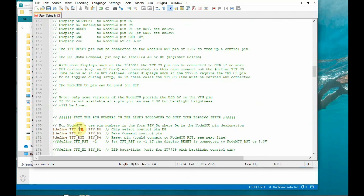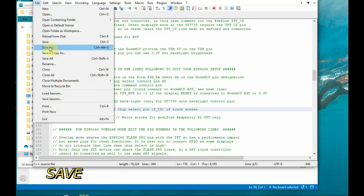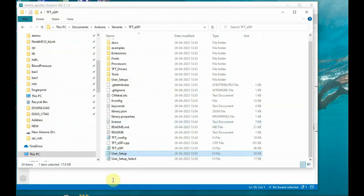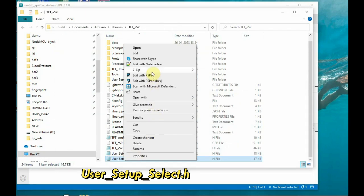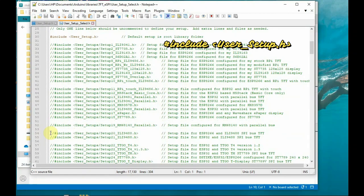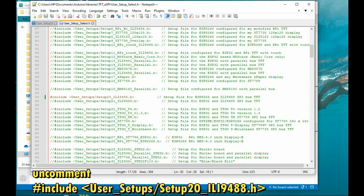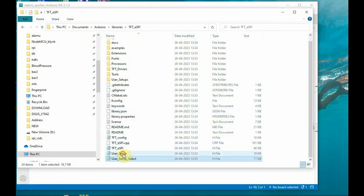Scroll down further and uncomment the TOUCH_CS pin D2 — this is the chip select pin for the touch screen. Uncomment it so touch will work, then save the file. Next, go to the user_setup_select file, open it, and verify that user_setup.h is included. Then uncomment the user Setup20 file for ILI9488.